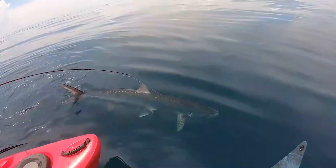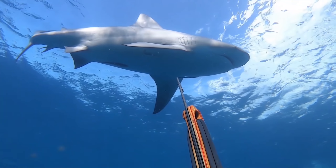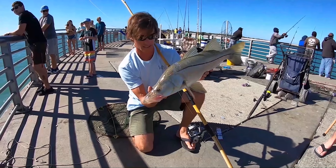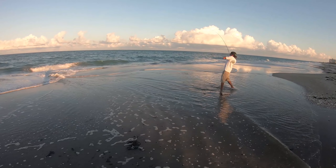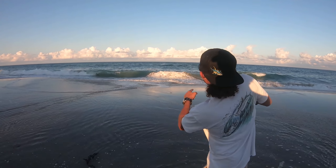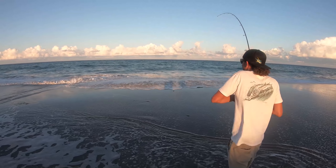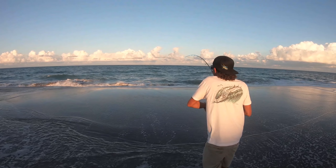So remember that blue runner we kept? Simon put him out on a little teeny reel and he's getting dumped. We got him on 15 pound braid but he's got heavy leader - he's putting it out there because there's been some kingfish around.